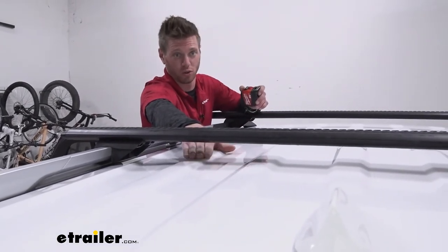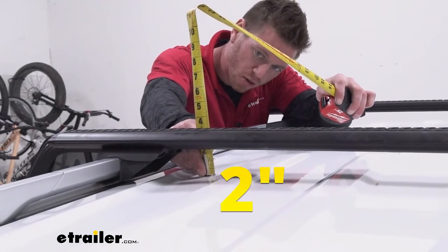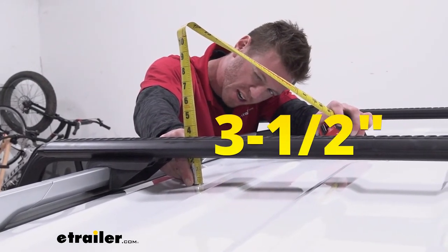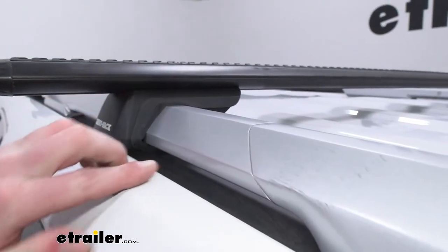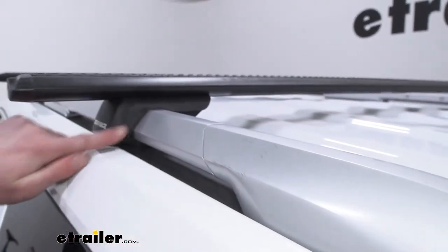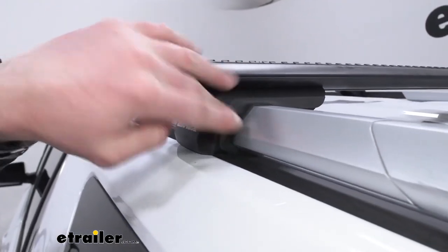Notice how low it is to the roof — I really like that. It keeps it nice and low profile and kind of gives it an OEM look. From the roof to the bottom of the bar it's about two inches, and from the roof to the top of the bar it's about three and a half inches. These feet are installed right here, and as you can see the side rails can get a little scratched up over time, but you don't have to worry about the feet doing that because we do have a little rubber insert so it's not going to leave any marks.